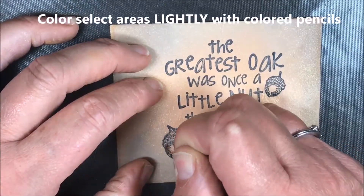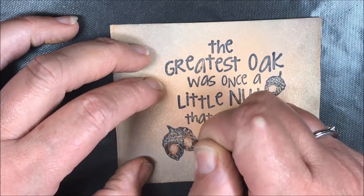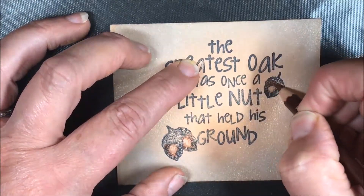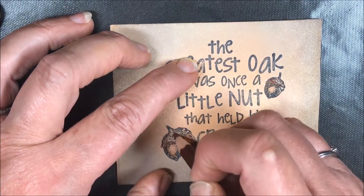I'm using the Chameleon colored pencils because they are double-sided and I don't have to search around for colors that match together. They all match and work together, so I'm just going to color selected areas using a very light touch — not going really heavy on the coloring.